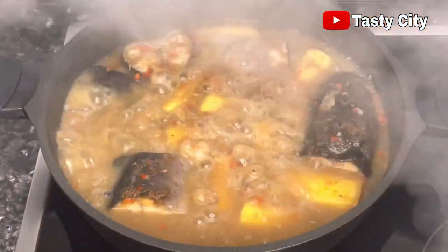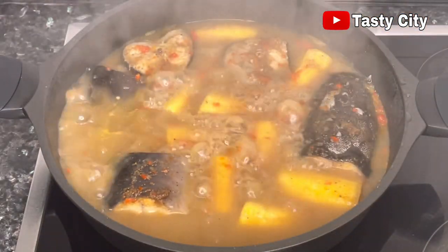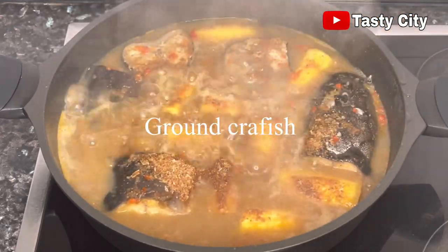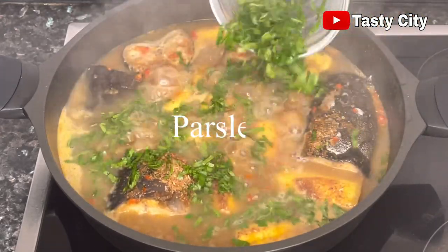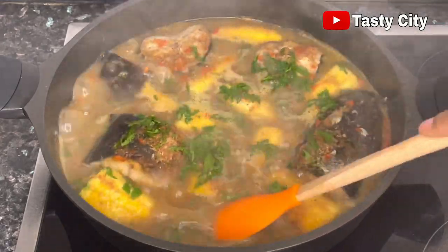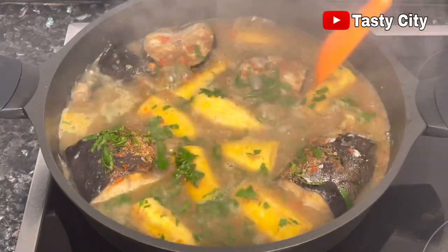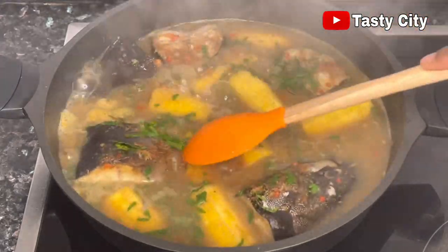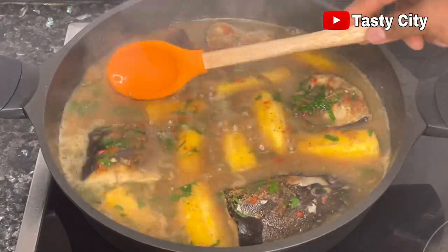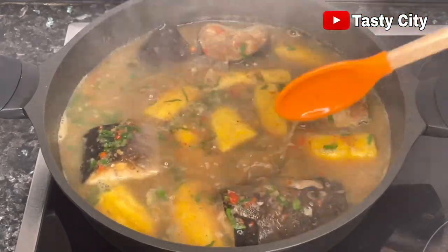At this stage our catfish and plantain is perfectly cooked. Go ahead and finish up by adding the blended crayfish and parsley, give it one final stir, and allow to simmer gently on medium heat for just a minute — and our delicious catfish and plantain pepper soup will be ready. How easy was that!